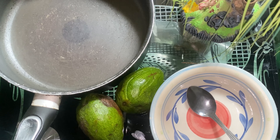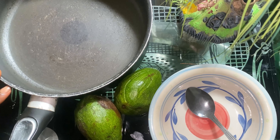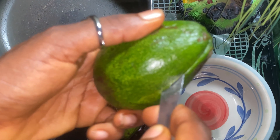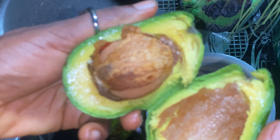Hello guys, welcome back to the channel. Today we are making avocado oil. This is our avocado and that is our plate. We'll go ahead and cut the avocado into two in order to bring out the fruit inside.